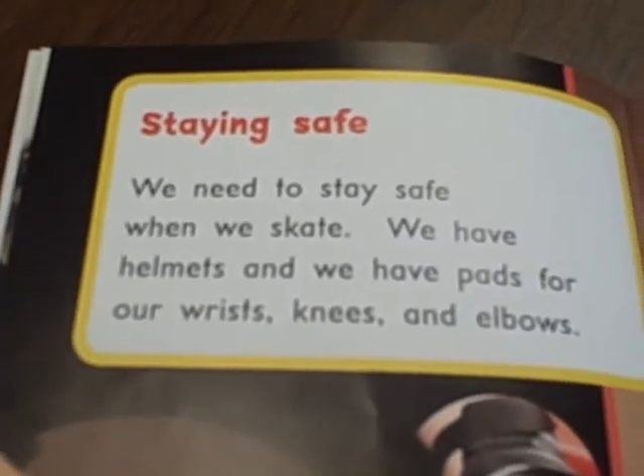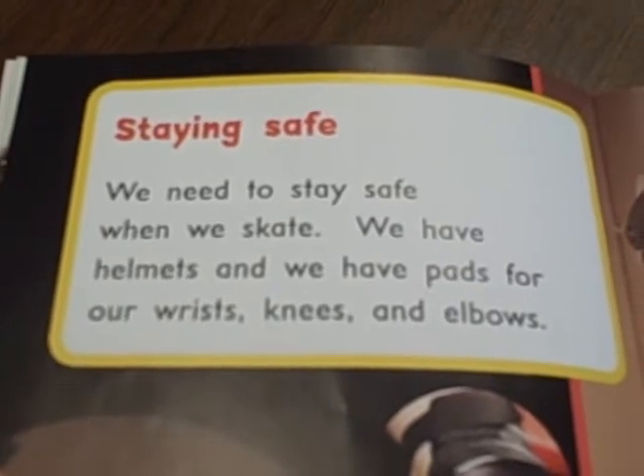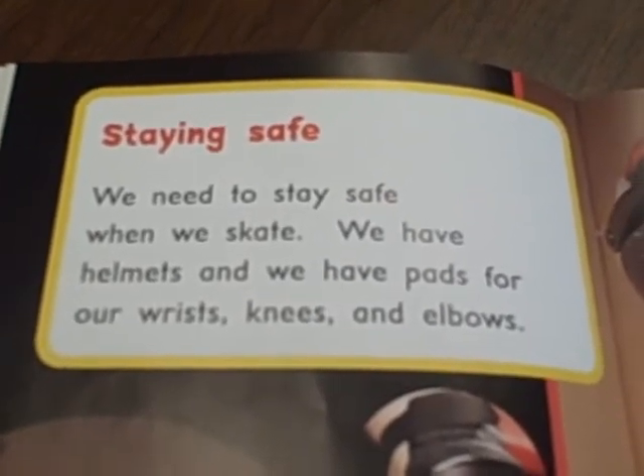Staying Safe. We need to stay safe when we skate. We have helmets and we have pads for our wrists, knees, and elbows.